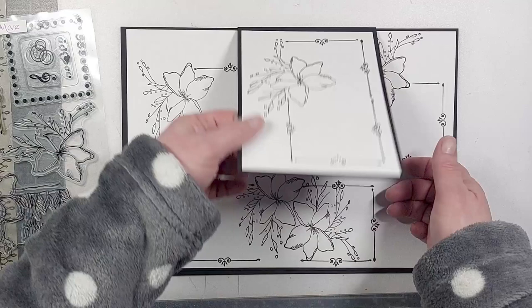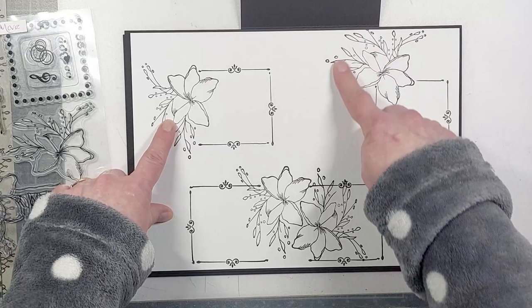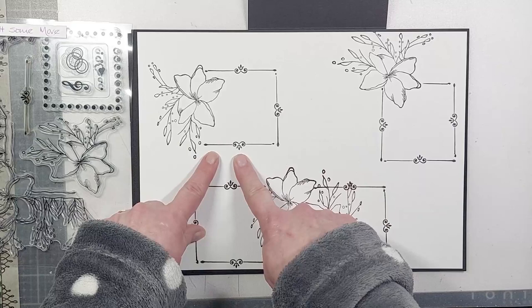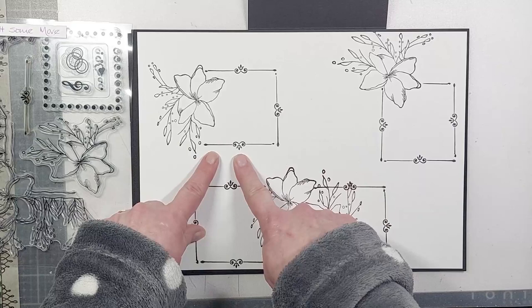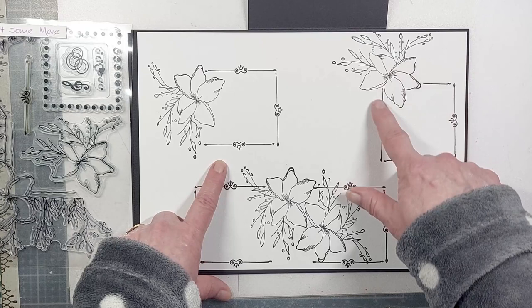I've taken the single flower and the border stamp with a little flourish — stamped that, then put the flourish three times around to get another sort of frame with the flourish facing outward. On this one, I've stamped at the top and rotated the flower in a different direction, but this time put the flourish so it goes on the inside — and suddenly they look completely different just by how you rotate the stamp and where you position the pieces.